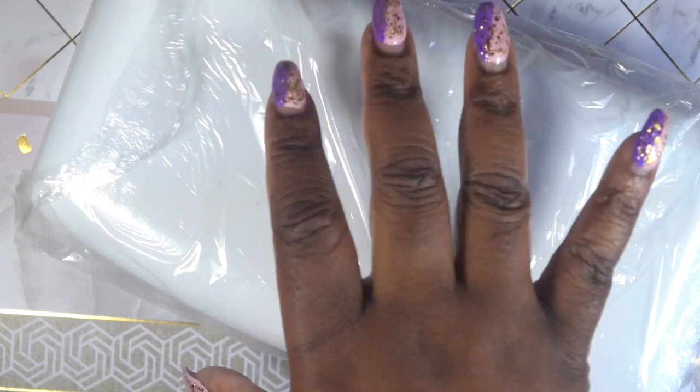As you can see, when you open the package it does come in a plastic wrap, so all you have to do is take it out. I'm going to go ahead and open this for you guys so that we can see inside.